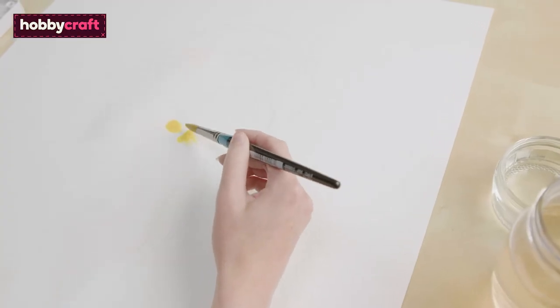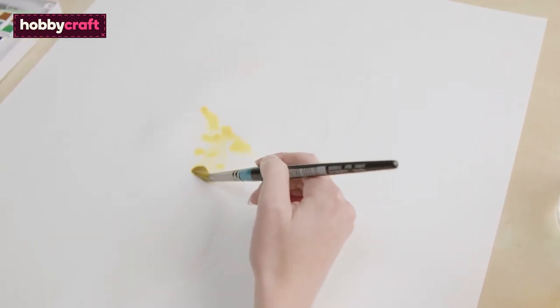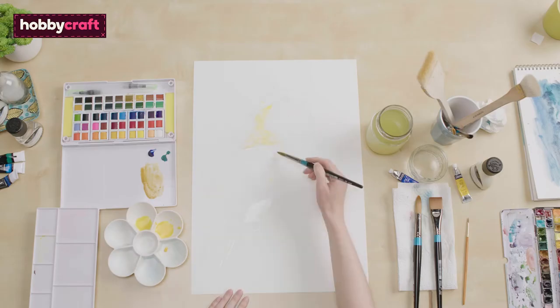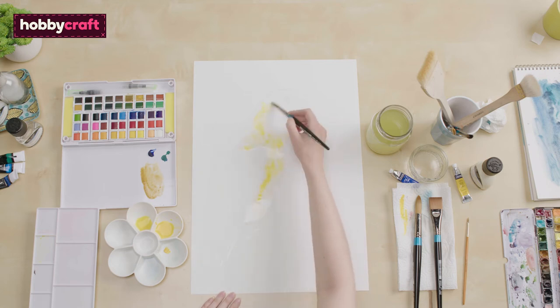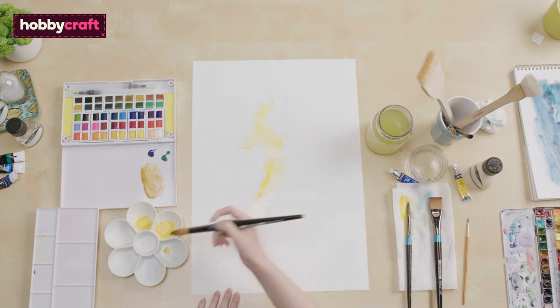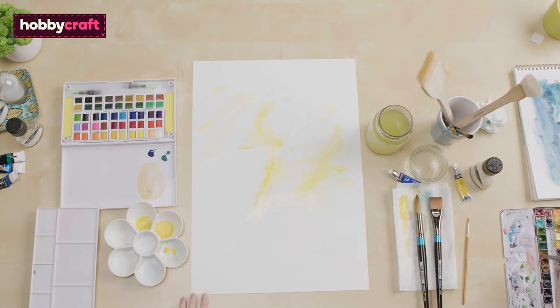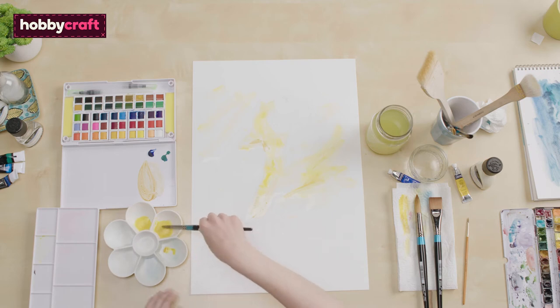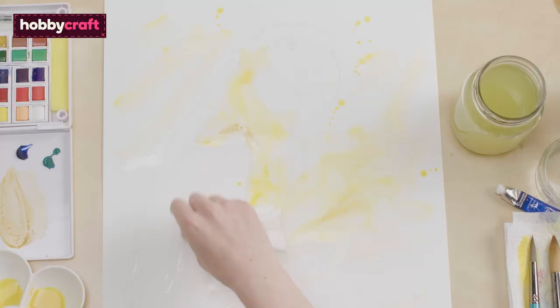In watercolour, you paint the lightest colours first because watercolours are translucent and you can't layer lighter colours over dark. I'm going to start with the lighter yellow areas of the parrot first, then add some darker yellow for the shadow areas. I'm then going to load up my brush with some yellow and splatter onto the artwork, as I want my background to be slightly abstract and for the parrot to have more movement to it. I'm going to dab bits dry to break up the shapes and keep the highlights.